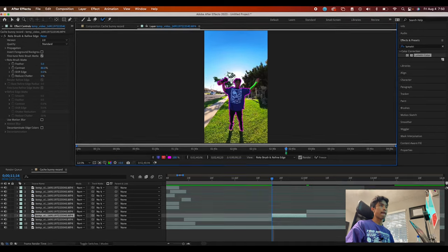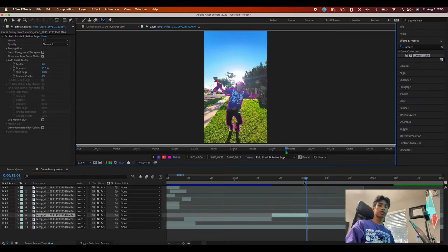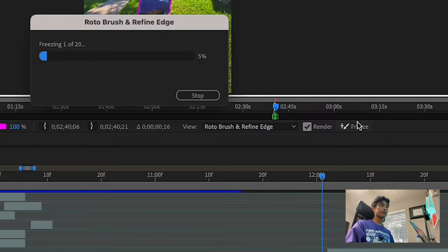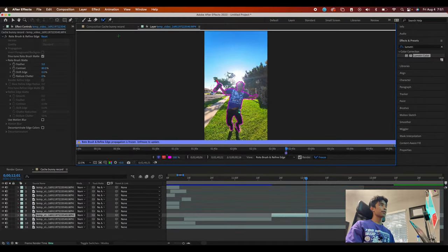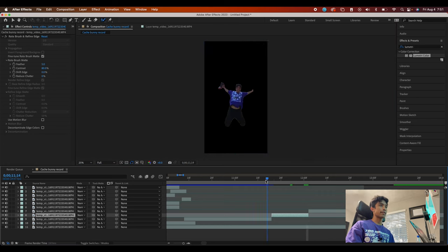We are going to speed this section up. Once you're done with the roto brush process, simply freeze all these frames by clicking the freeze frame button. We're going to speed this section up as well. Once you have your rotoscope section, come back to your main composition and you'll see we have a nice rotoscope subject.